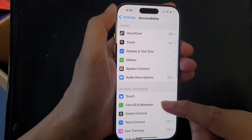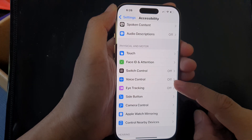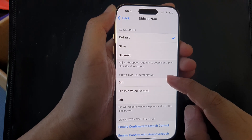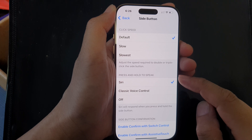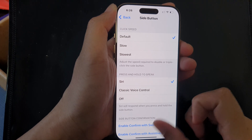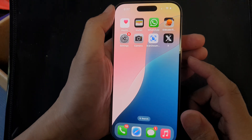Next, scroll down and tap on Side Button. In the 'Press and Hold to Speak' section, make sure you select Siri. After that, swipe up to return back to the home screen.